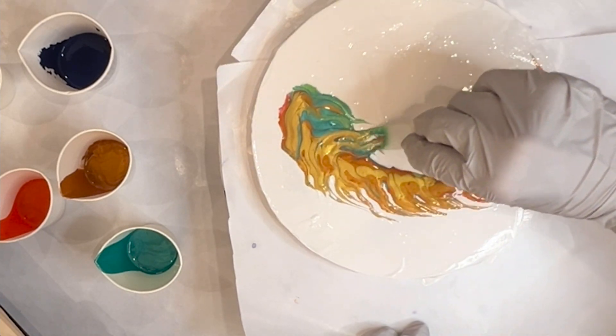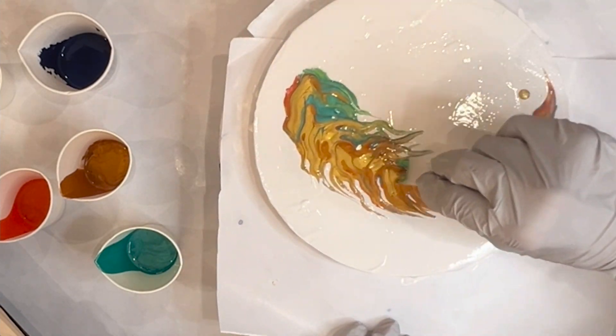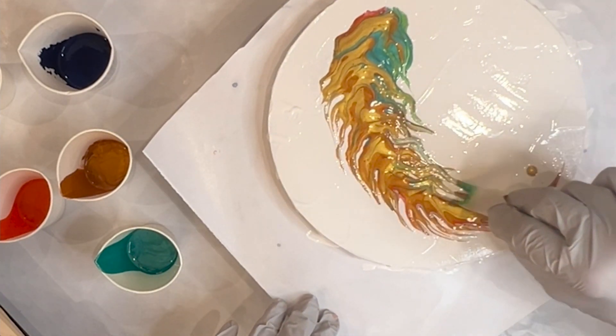And now for the other side I do the same but in opposite, and I give it a little wiggle to give it a little dynamic.